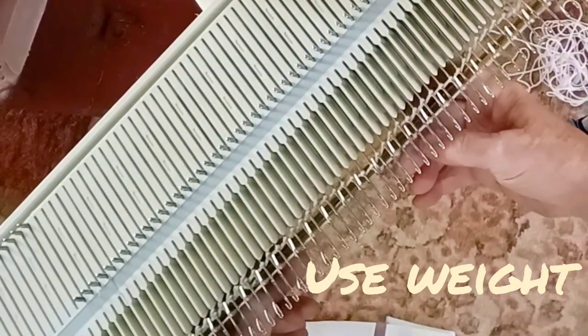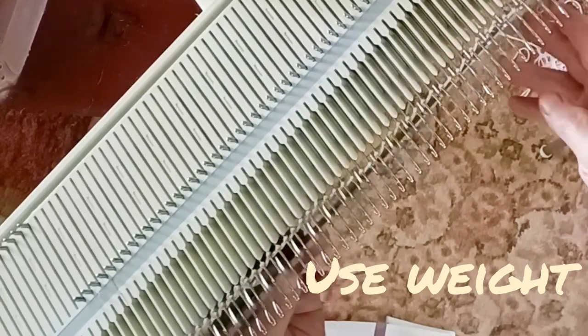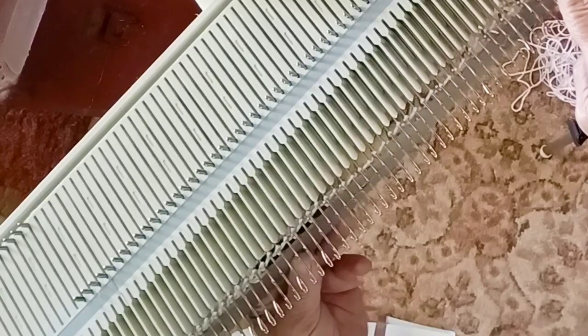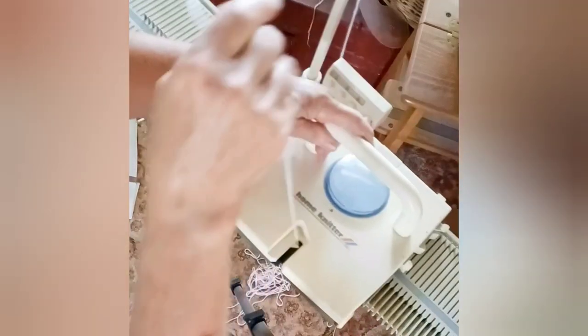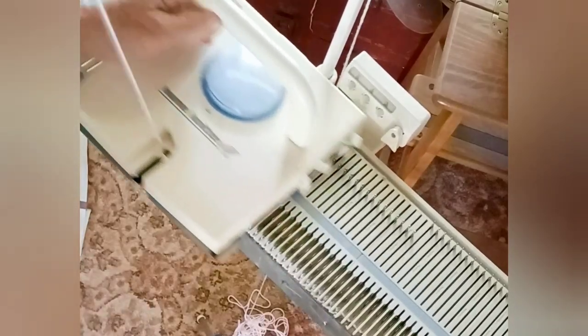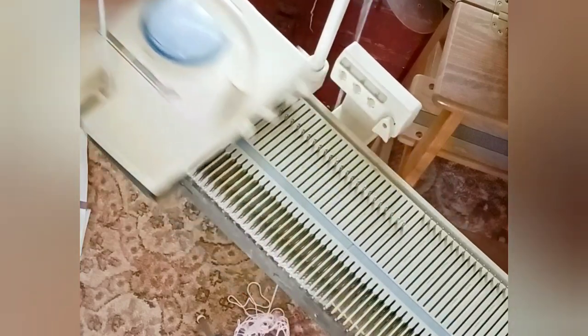If you don't have such a comb with your machine — and not all do — you'll need to get weight on somehow. If necessary, you can start in waste yarn and hang some weights across in the waste yarn. But here I don't need to; this will work fine hung on the cast-on.